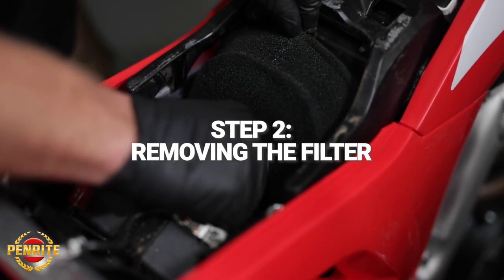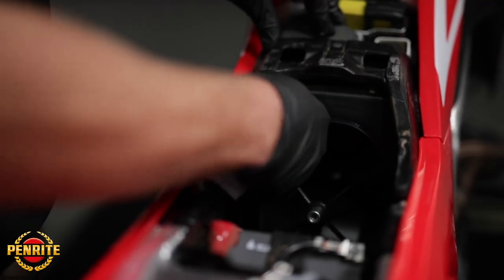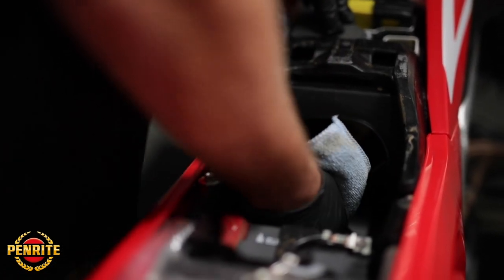You're going to want to reach into your airbox, undo the screw, and pull your air filter out. Once the filter is removed, you can use a rag and some brake clean to clean the rim of the airbox and inside the airbox for any dirt, grease, or excess oil left over.